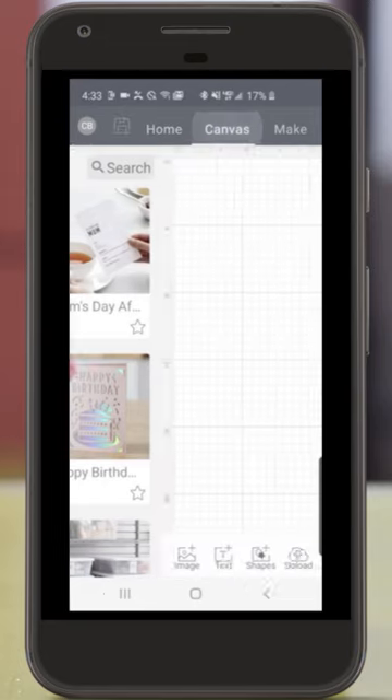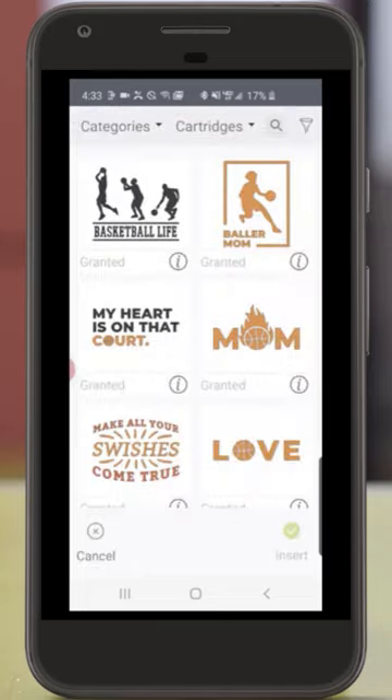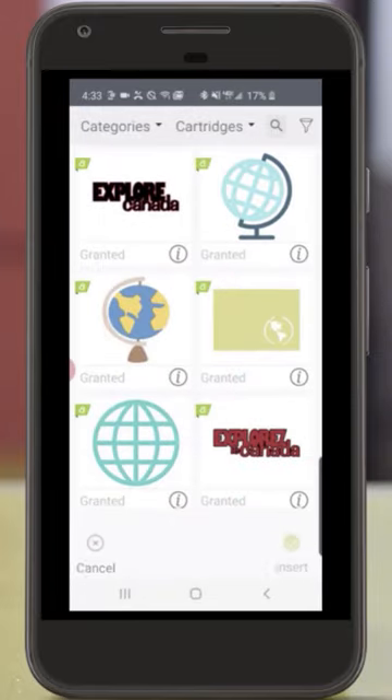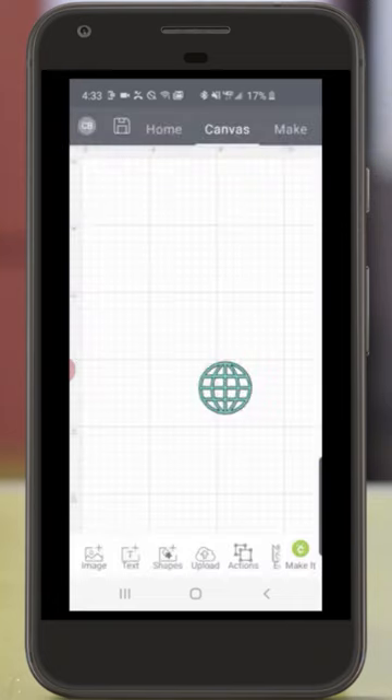Next, I'm going to tap Canvas at the top of the screen and then Image in the lower left-hand corner. Back up at the top, I'm going to put my image into the search bar, scroll down, select my image, and insert it into the canvas by tapping Insert in the lower right-hand corner.